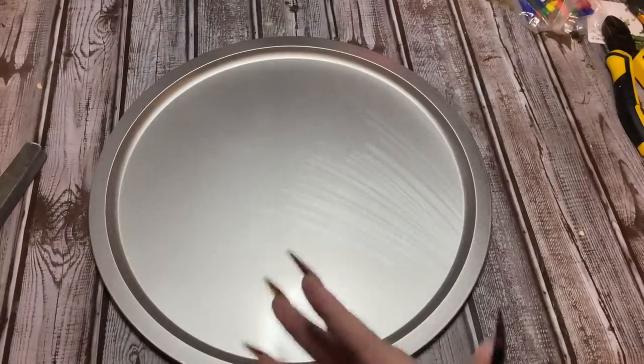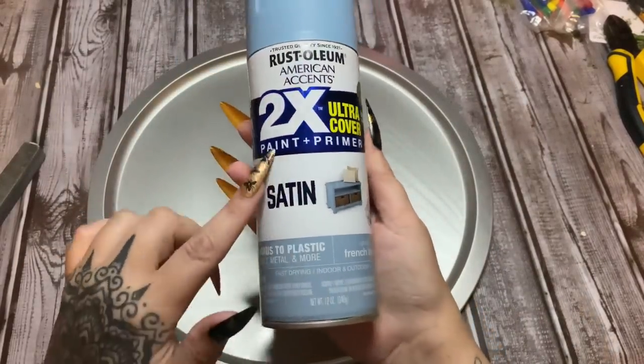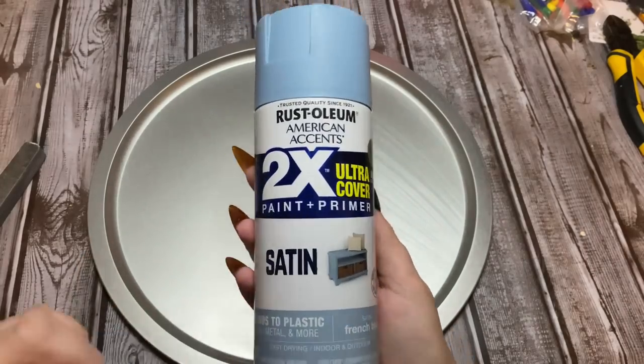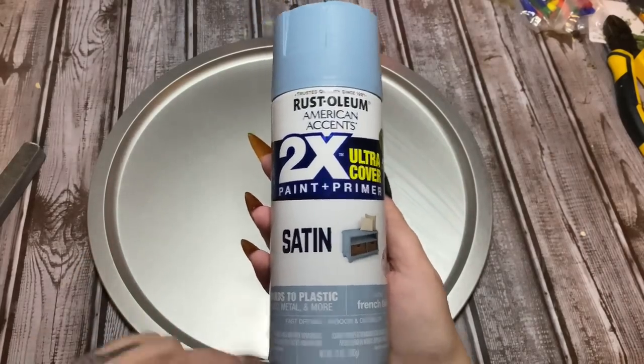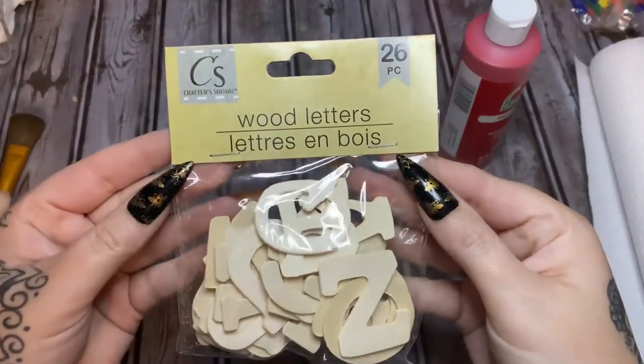We're going to buff the entire thing and then paint it. I'm going to be painting it French blue — it's the paint and primer from Rust-Oleum in satin finish, and I got this at Walmart. I'm going to sand it a little bit more and then take it outside and paint it.